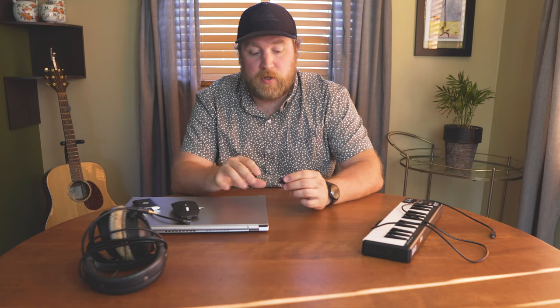The last thing I bring with this rig is my eLicensor for my Cubase Pro software. I have it installed on both computers — all I need to do is bring this, pop it between the two, plug it in, and I'm up and running on whichever system I want to be on.